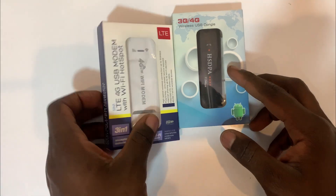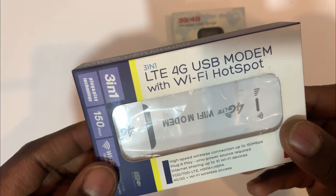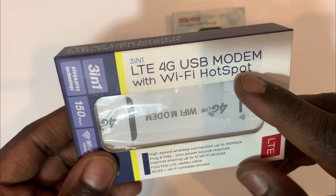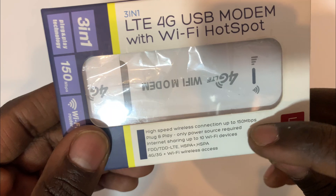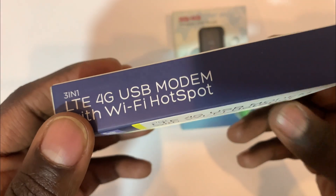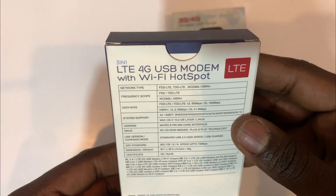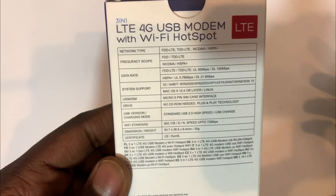Hello, welcome back to the channel. We have this 4G LTE 3-in-1 device that supports a hotspot and can connect up to 10 devices. The good thing with this is you can connect it to any power source — it can be your phone adapter, your phone charging adapter.